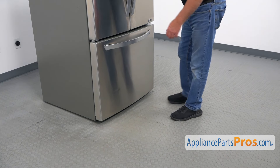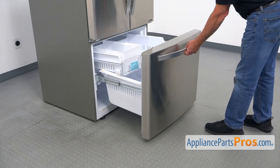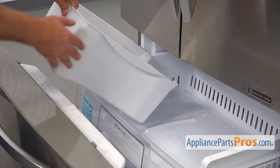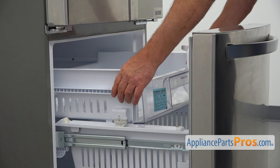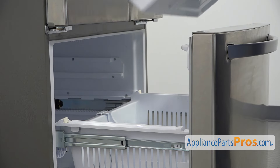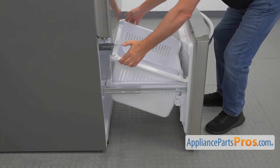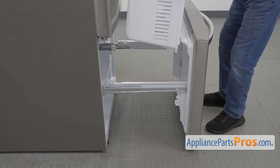To get to the part, we need to open the freezer door. To remove the ice bucket, we're going to lift up the front end and slide it out. Before you do that, make sure it's empty. Now I'm going to lift up the front end of the drawer and pull it out. Next, we're going to remove this freezer basket — grab it right here, lift the back up, and take it out.